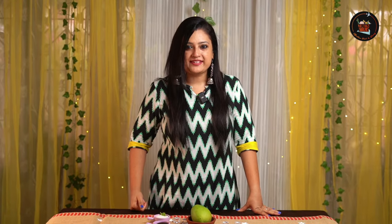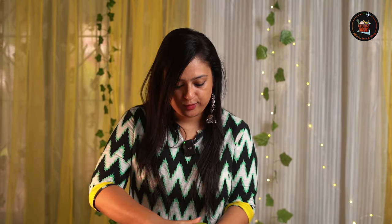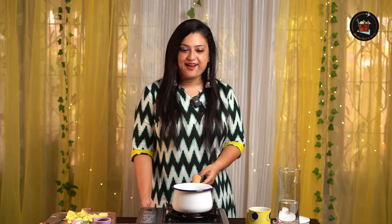Our second recipe — we are putting a fun twist on a favourite drink. Let's peel and dice the raw mangoes now. Let's start making the raw mango iced tea.